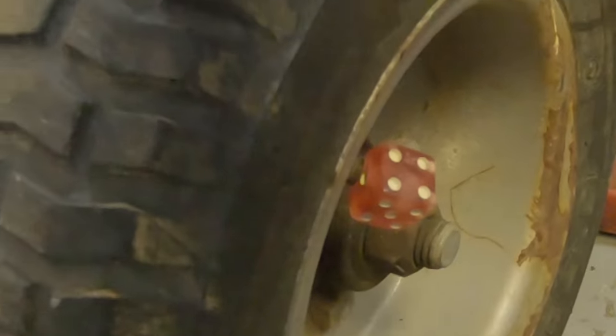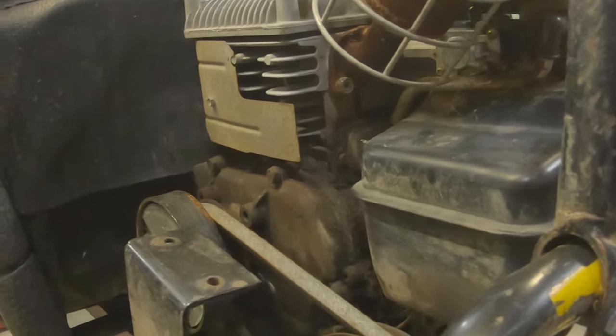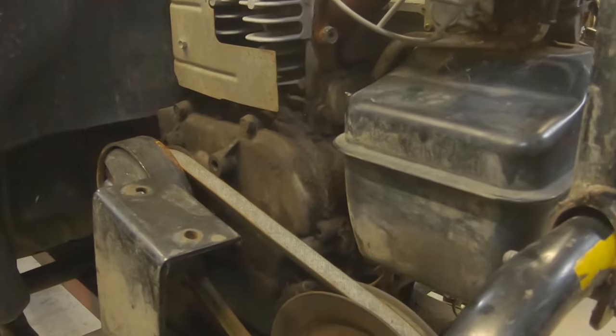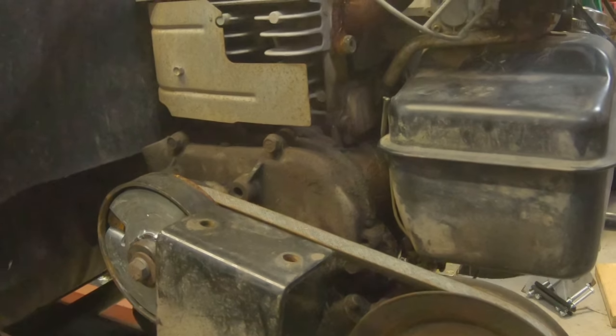Probably from the 90s with dice on the valve stem. And guys, if you've got one of these things, I know a lot of people like to unhook the governors to get a little more speed out of them. I can tell you this thing would not still be running if it had been run at full throttle without a governor on it as long as it has. So leave that governor hooked up on them.